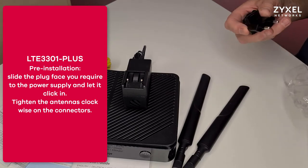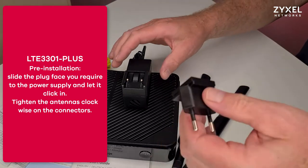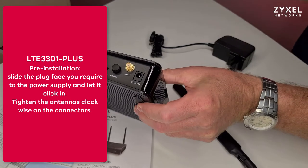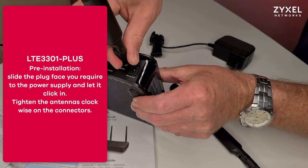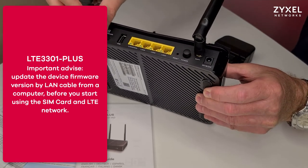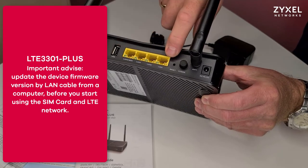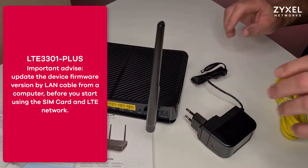For the pre-installation, use the plug face of your area and slide it to the power supply until it clicks into the device. Fix the antennas clockwise to the SMA connectors on the back side and bring them into position so they point up in the direction of the ceiling. As an important note, we suggest you update the device firmware before you start using it on the LTE network. Connect the PC with a LAN cable to a LAN port and open the user graphical interface as shown in the next steps to update the firmware.